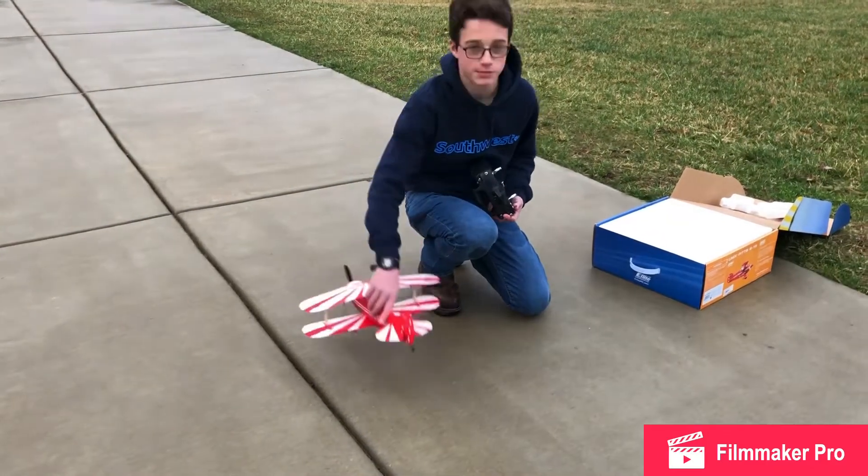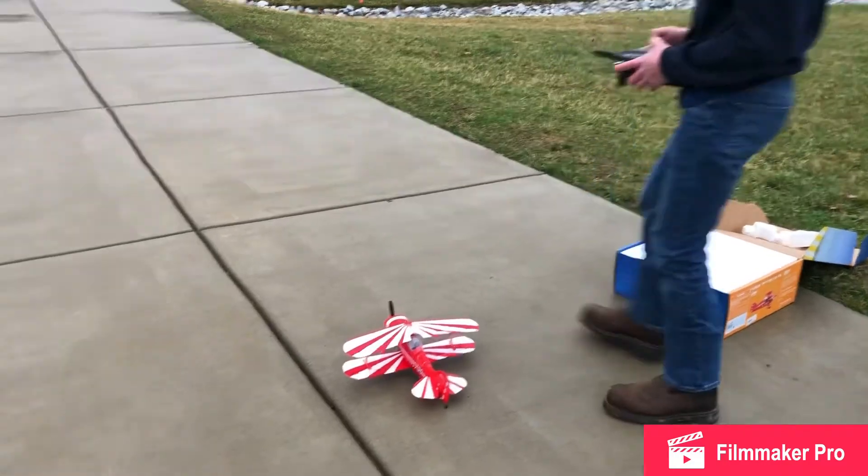I guess it's starting to rain again — it's been raining, if you can't tell. And he cannot get enough of this flying stuff.